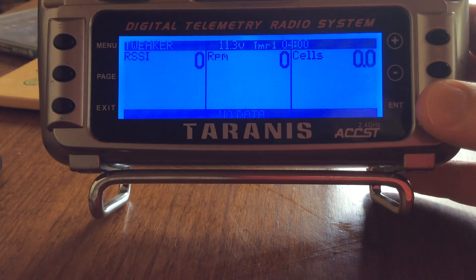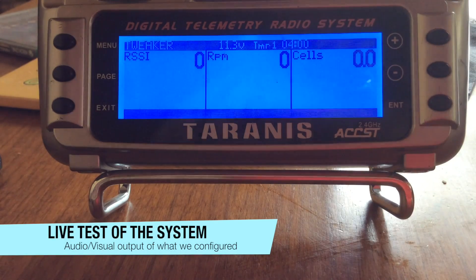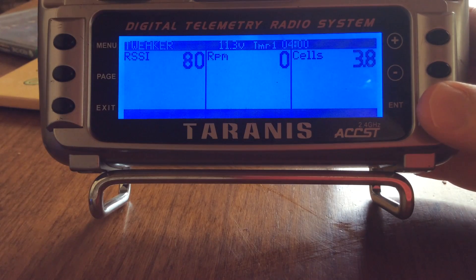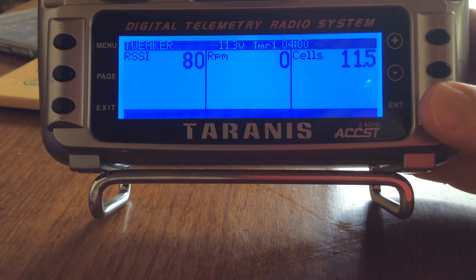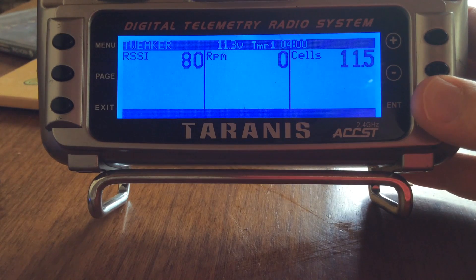I'm just going to plug in the battery and we should see the telemetry come through. Zero volts... 3.8 volts... 11.5 volts... 11.5 volts. Awesome. Now we see the RSSI on the left, and of course we get a reading for cells — 11.5 volts, 40 dB RSSI critical. Right now we've lost data because I've just unplugged it.